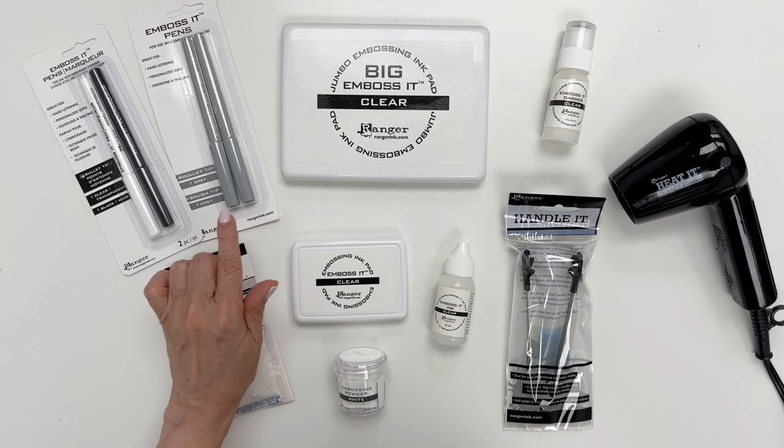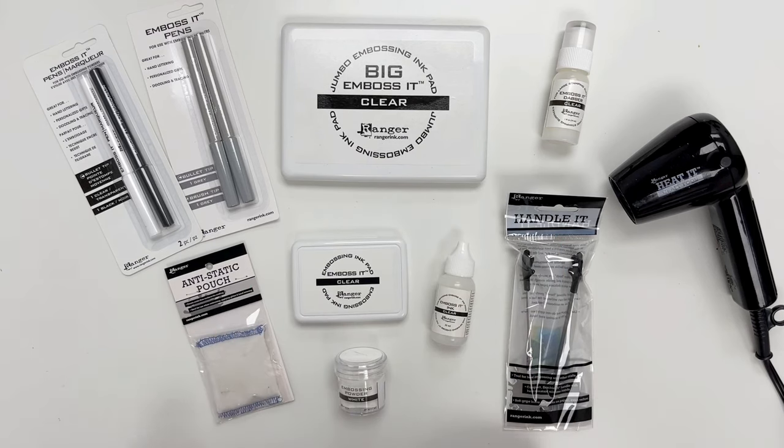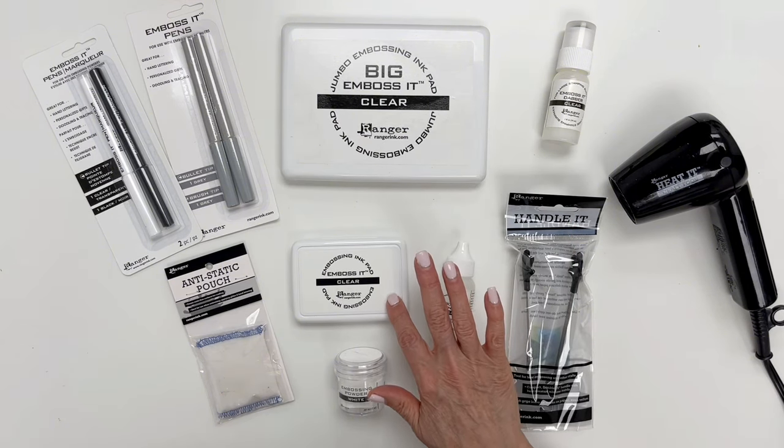We have two clear embossing ink pads — one is bigger, which is great for your large stamps, and then our standard size pad.